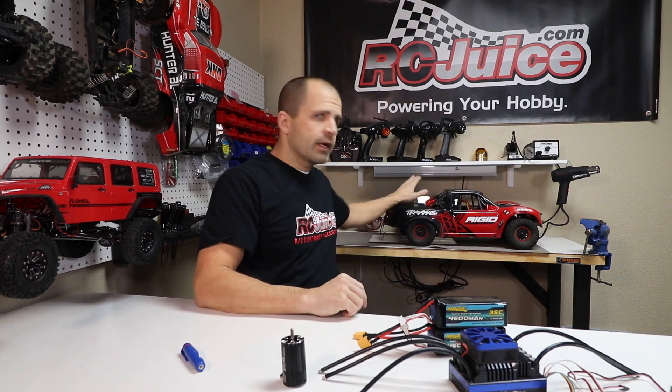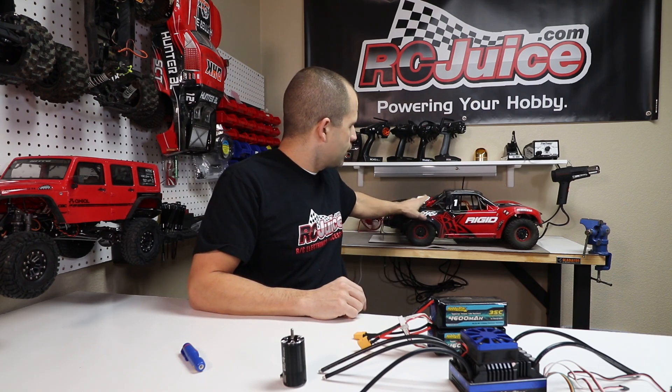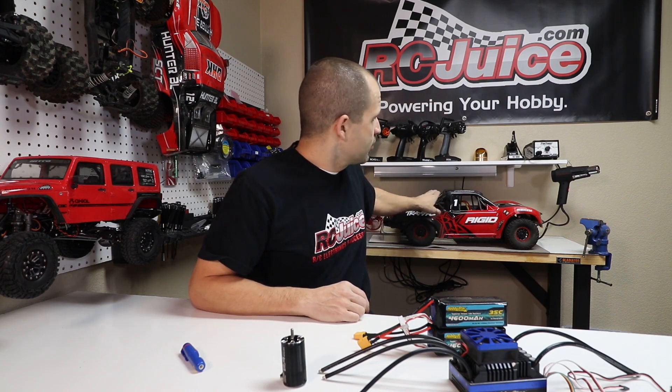For example, you can see our shop Traxxas UDR back here. Stock, this truck comes set up for four-cell or six-cell. We have a different ESC in it and we're actually running an eight-cell setup. This truck has a HobbyStar 4092 motor at 1730 kV — that motor is not rated at eight-cell. We have been running this truck on eight-cell for about a year now. We take a lot of care to monitor motor temps, we took time to set up the gearing, and in a year of running that truck we have never damaged the motor or the ESC. We've broken plenty of driveline components, but that motor is fine.